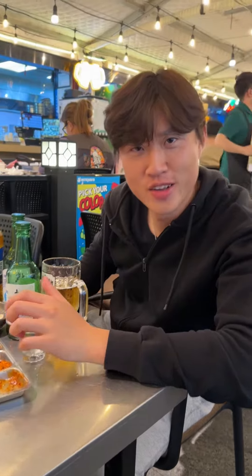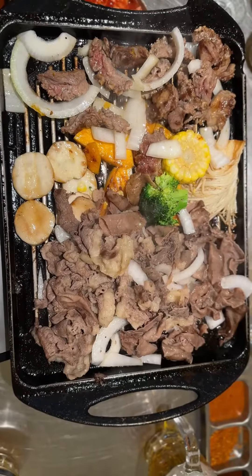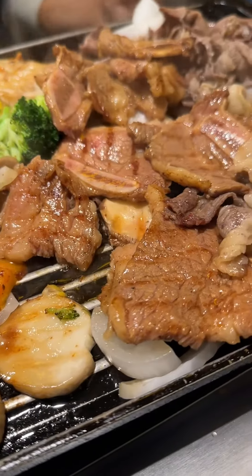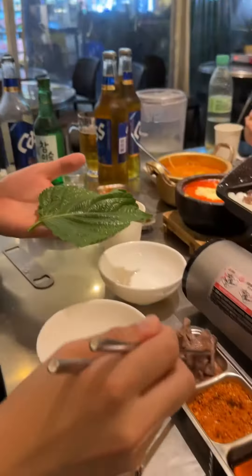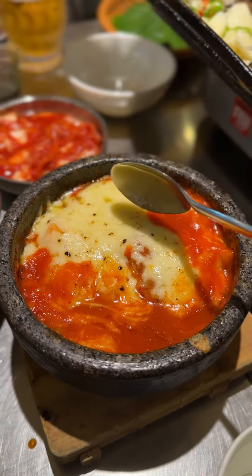Today we are at Korean Barbecue. Oh look at that cheesy pork, the rice cake!